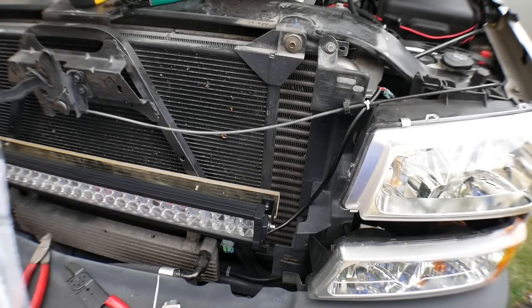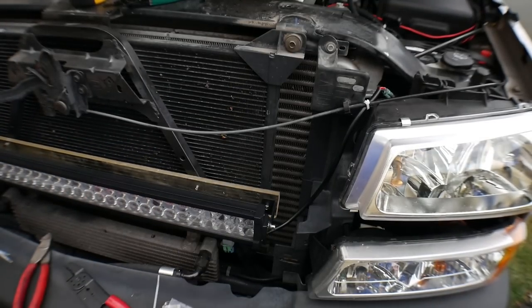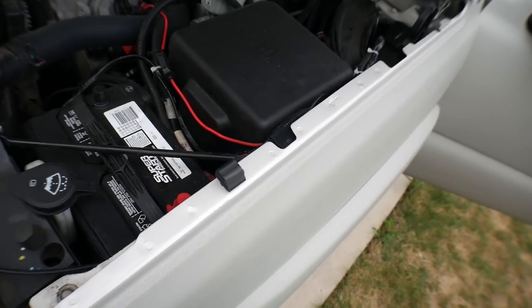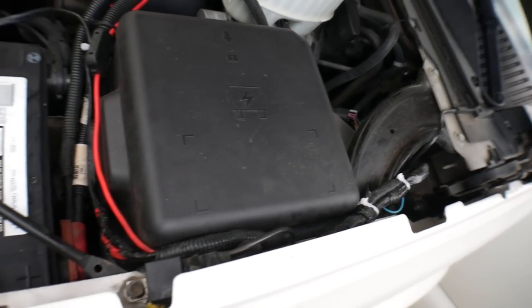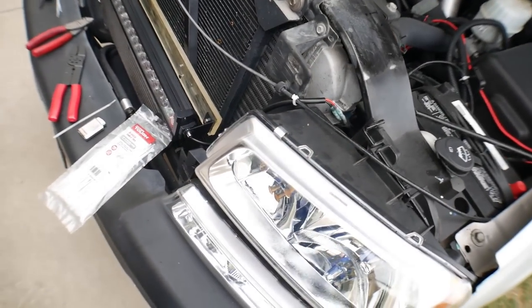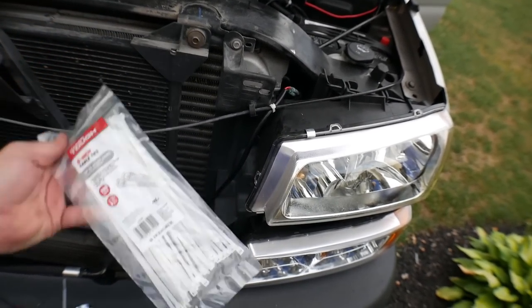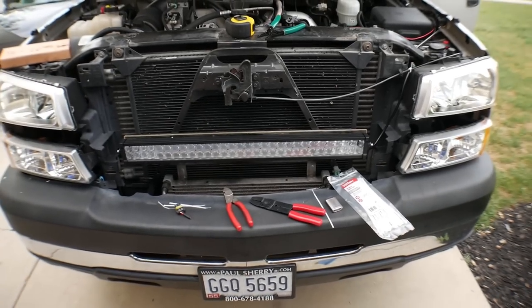The very last thing you need to do is zip tie your wiring out of the way. That's a big pet peeve of mine — seeing haphazard wires just hanging out or getting caught in a fan belt or something. Take the extra time and zip tie your harness so it hugs other harnesses and is out of the way of everything else. Spend the extra $1.95 on some zip ties and do it right — that way you won't have headaches down the road.